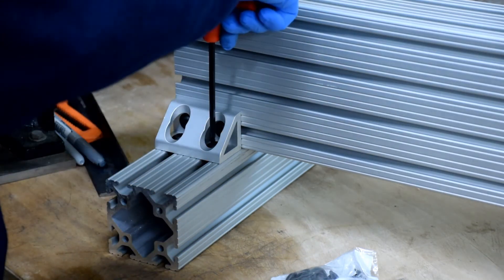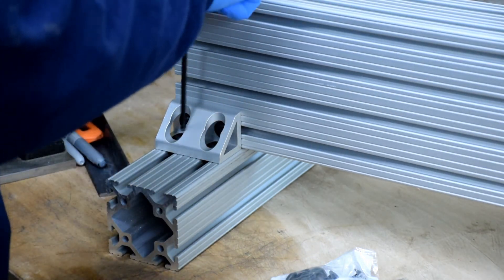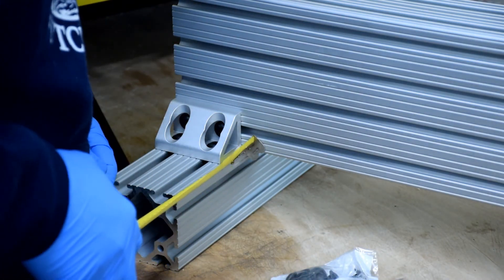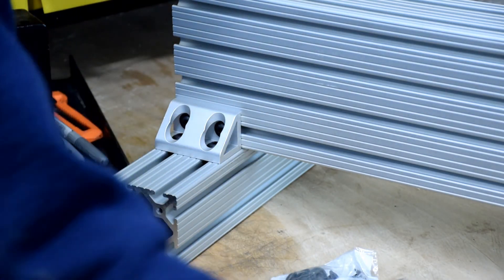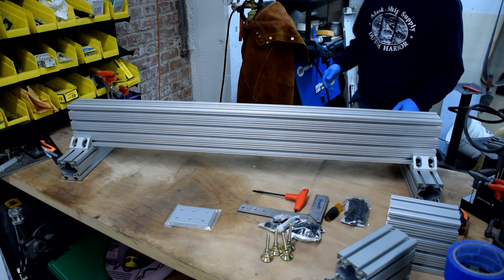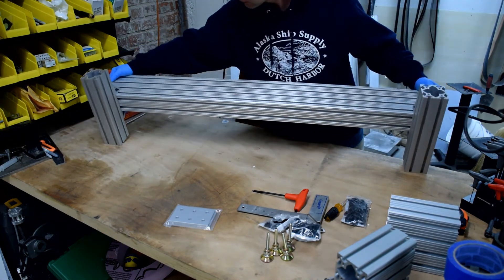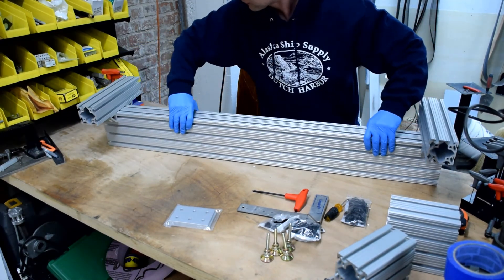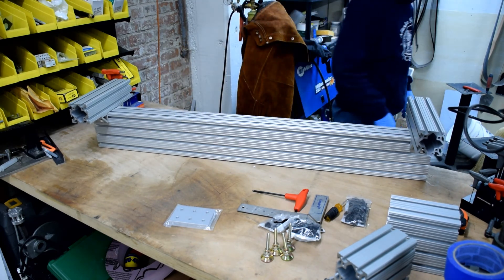Once you've got everything where you want it, go ahead and really crank down on it and check your work if you like. Go ahead and repeat that step on all four sides — maybe get them all finger tight before you wrench them down tight. You'll want to wrench them down all at once. And once you've got that done, you can flip this guy over and we'll be ready to put the leveling feet on.